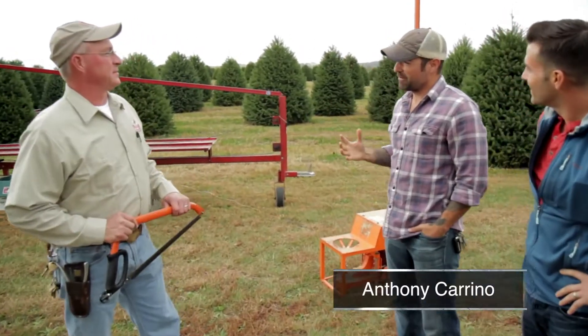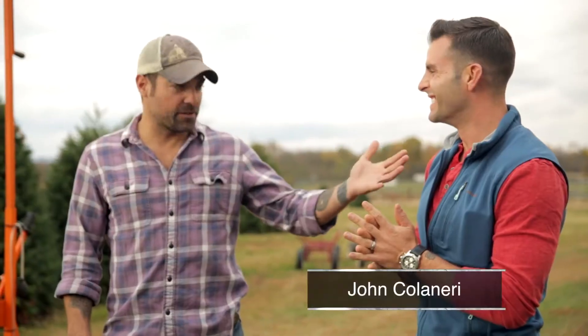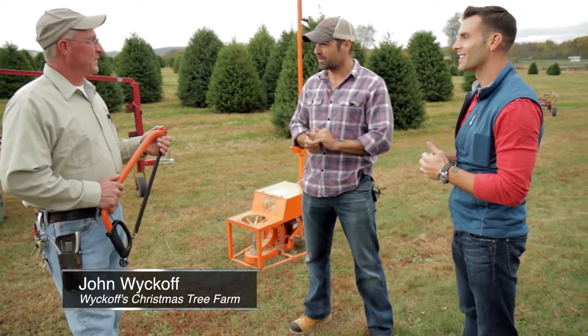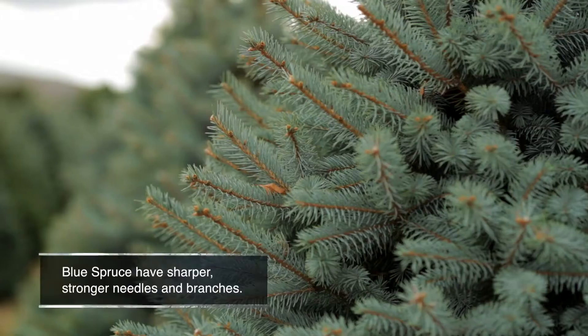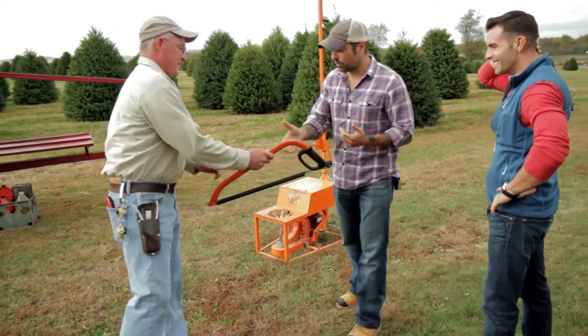We know this is the spot for Christmas trees. You've got quite a few of them — just a couple. We've got a suburban house and we've got an urban apartment, so that's why we're coming to you, because we know you've got the variety. We actually grow eight different species of trees. The primary tree we grow is Douglas fir — very good for needle retention. Blue spruce has a little bit stiffer branches and will handle the heavier ornaments. Let's grab a saw, let's grab a cart, and we'll get into it.